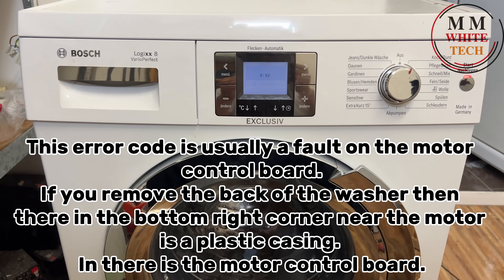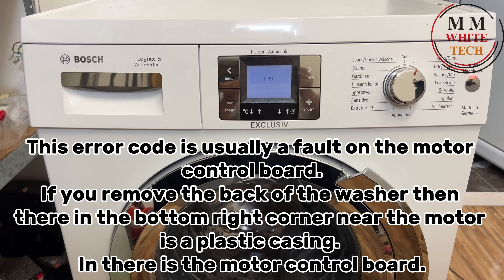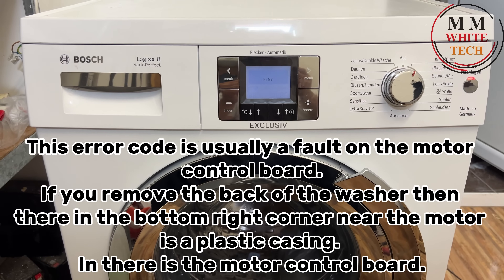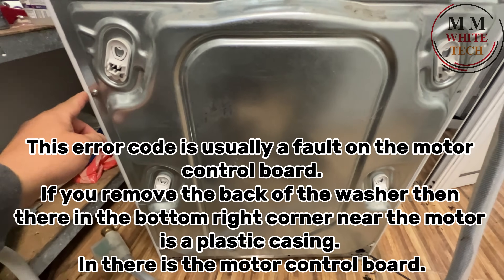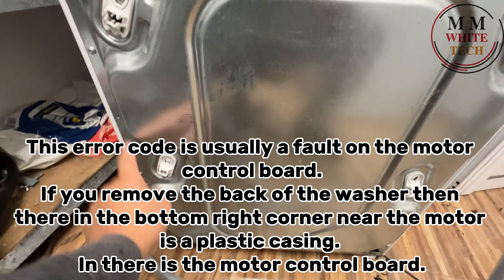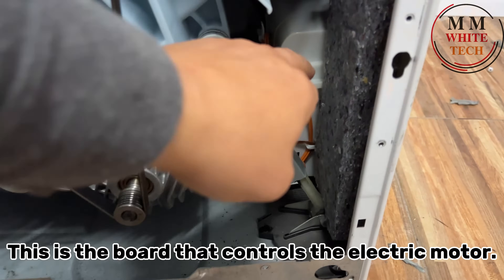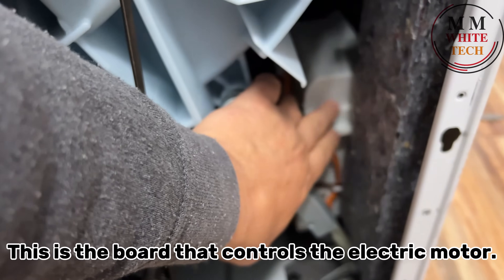This error code is usually a fault on the motor control board. If you remove the back of the washer, in the bottom right corner near the motor is a plastic casing — in there is the motor control board. Open the cover from the back. This is the board that controls the electric motor.